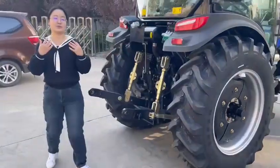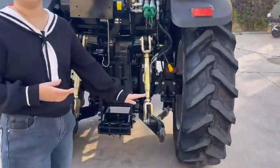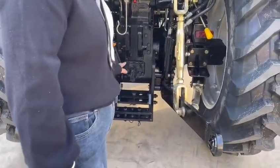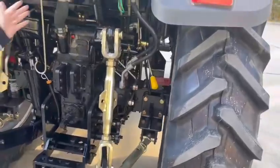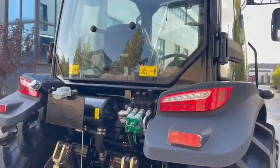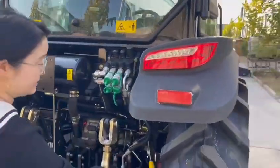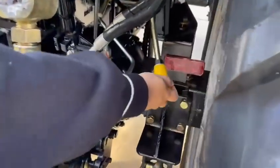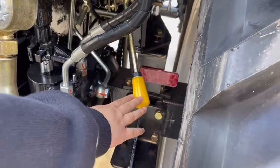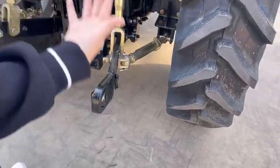Let's come to the rear end. We have a Euro three-point linkage and a six-spline PTO, plus four hydraulic valves. We also have some special design — look at this pedal, which can handle the three-point linkage up and down.